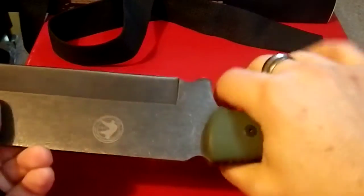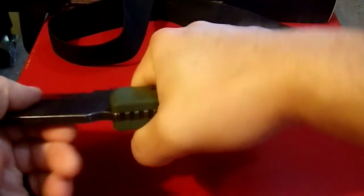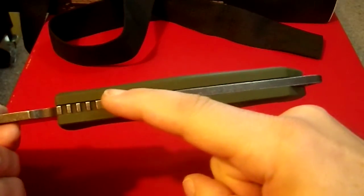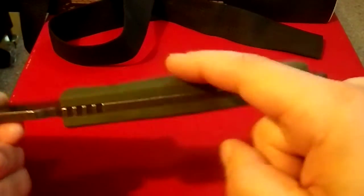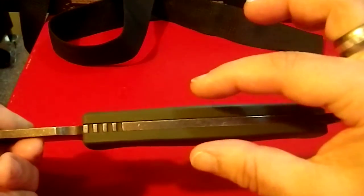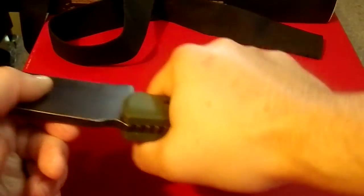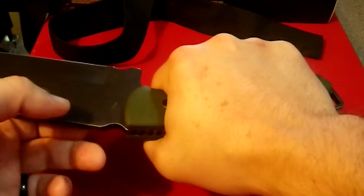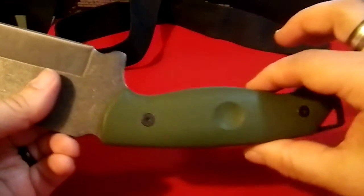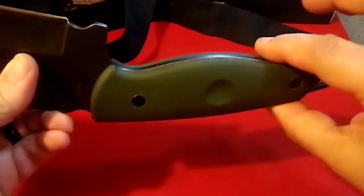It weighs over a pound and it's a little bit big for my hand. If I were going to carry this full time — I'm not going to; I bought it because I thought it was cool, and I use my YouTube ad money for purchases like this — I might take these two slabs off and machine them down by half a millimeter on each side, just to narrow it up a little bit for a more comfortable fit.